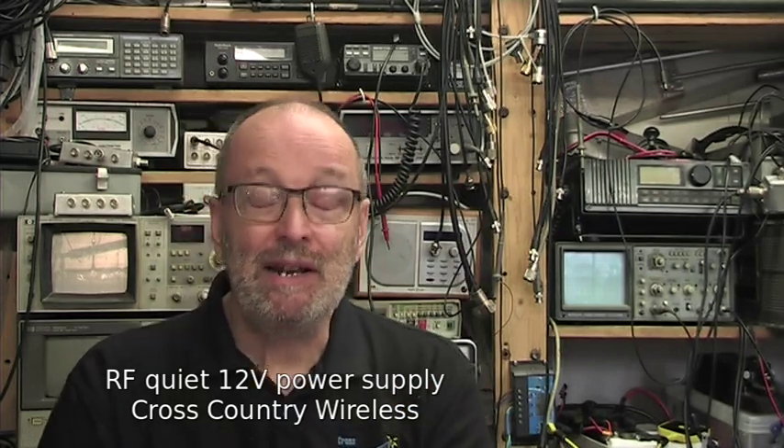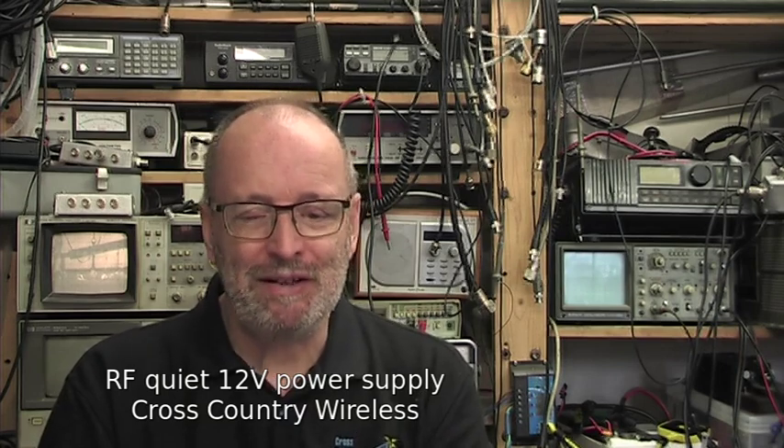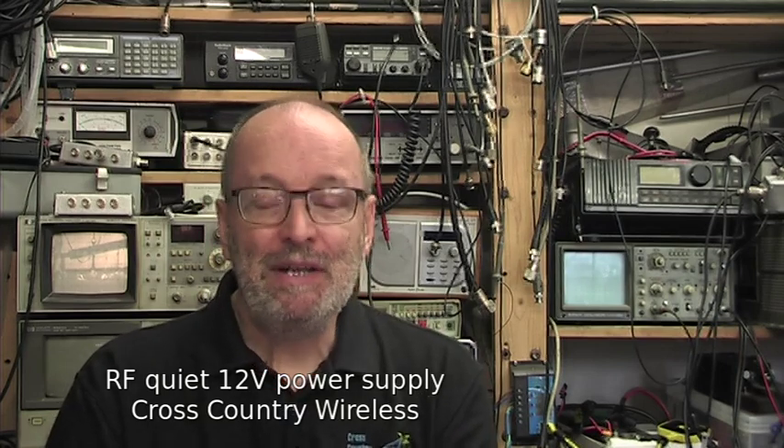A recent EU directive on energy efficiency took transformer based wall wart power supplies off the market in Europe and replaced them with switch mode power supplies. Many switch mode power supplies are not suitable for use with radio equipment due to the amount of RF noise they generate on the power supply output.